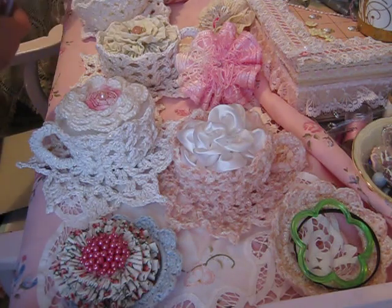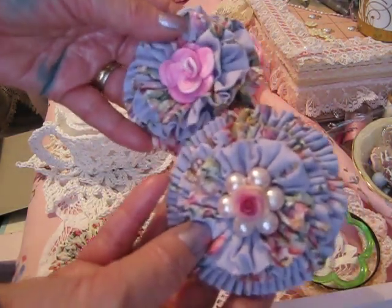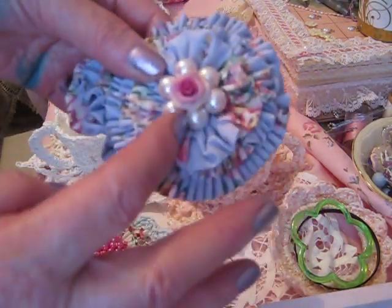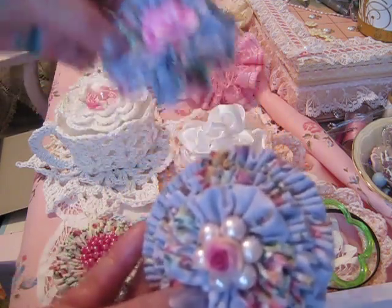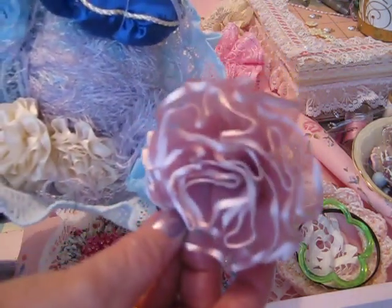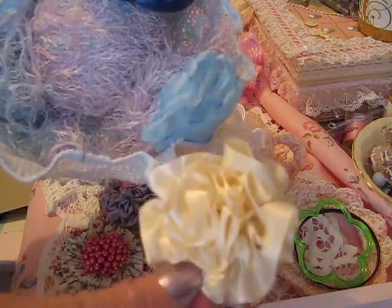I did a couple more with some lavender fabric. I made this with that clay stuff that you bake in the oven, and this is just a little center I did with pearls, then glued a little ceramic rose on there. They almost look blue in the camera, but they're lavender. I did a few others too using the pleater. I tried with ribbon — that came out nice. And I did a few with satin; I just wound them up.